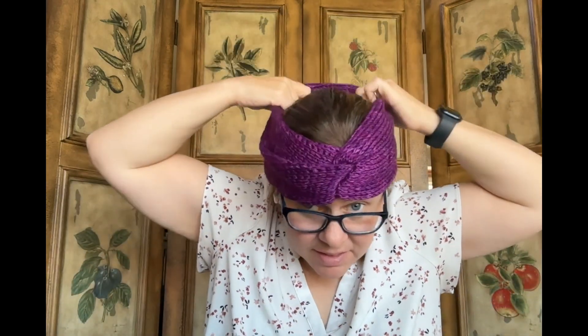This is the Tunisian Twisted Ear Warmer. It's a free pattern by One Dog Woof, available on her blog — I'll link everything below. It's pretty simple construction: you work to measurement for head circumference, seam it together with a mattress seam, seam the tips together, then turn it inside out and you get this really nice knotted section. And that's what it looks like on — pretty cute!